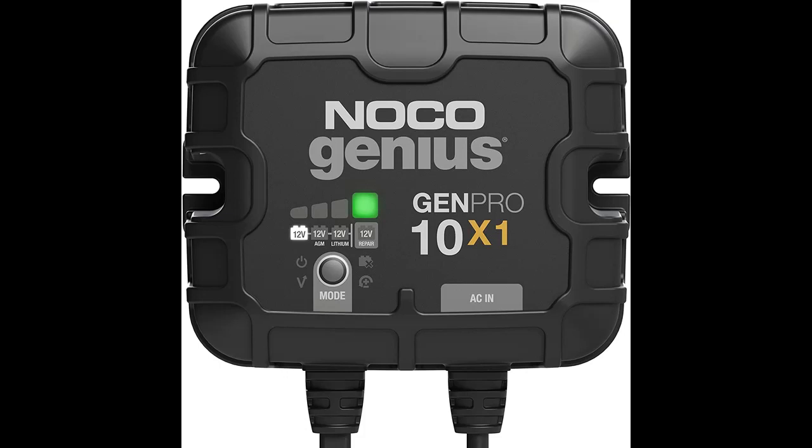A 1 bank on-board battery charger rated at 10 amps per bank for 12 volt batteries, including marine, boat, starter, and deep cycle batteries. Independently charge and control each battery bank with selectable charging modes including 12 volt, 12 volt AGM, 12 volt lithium, and 12 volt repair mode for all types of lead acid and lithium-ion batteries.